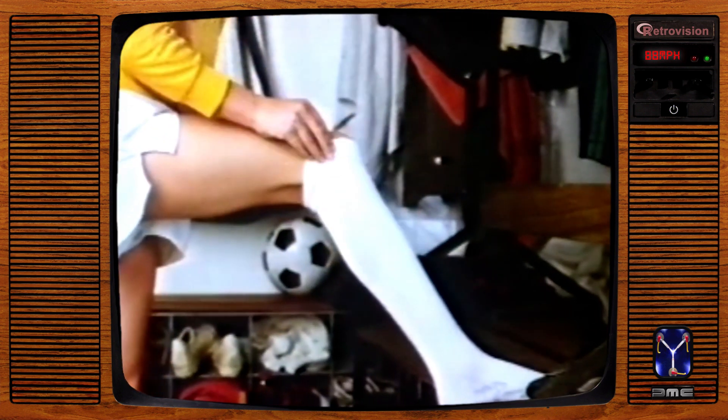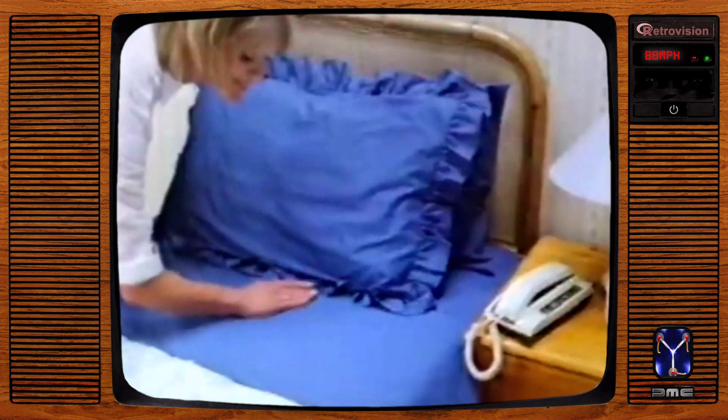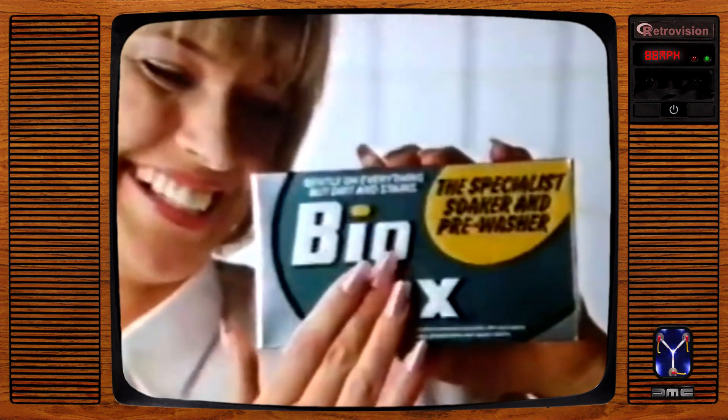You make me feel brand new. Biotex makes my things so clean, so gently too.